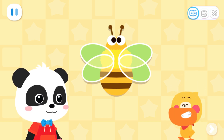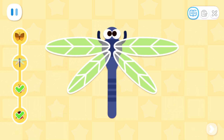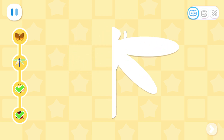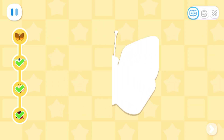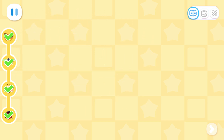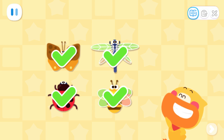Oh, I got it now! Wow! Is the dragonfly symmetrical? Both sides are the same in size and shape! Let's try the moth! Do the two halves match perfectly? Well done! Verified successfully!